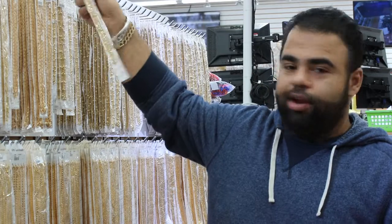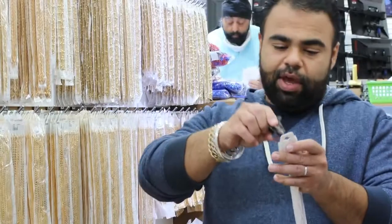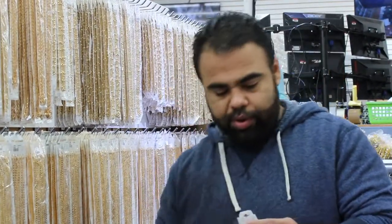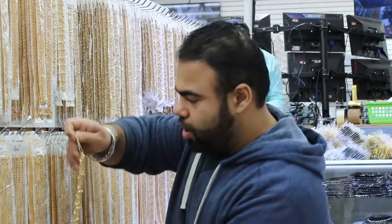Hello everybody. Today I would like to show you how to open up a chain lobster clasp. So this is like a pack of chain. We are going to open the staple from here and take the chain out.